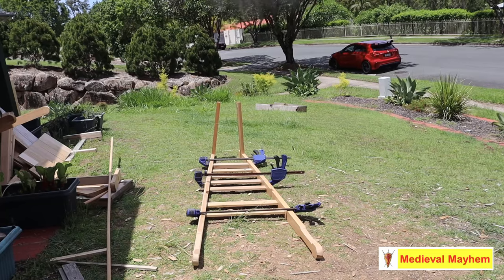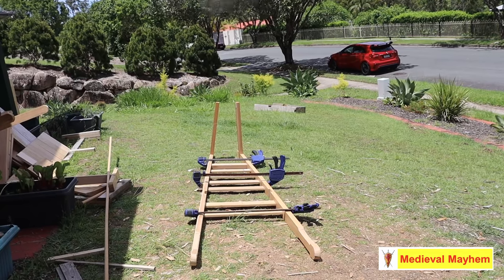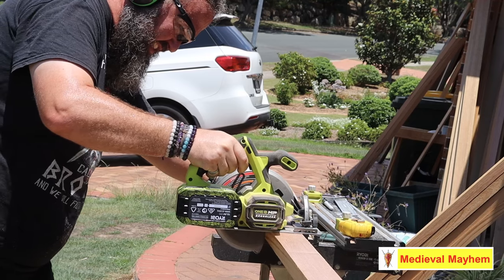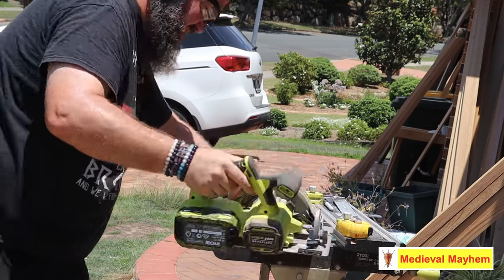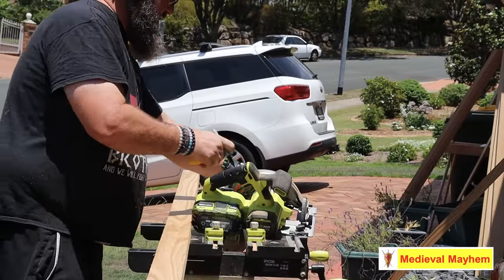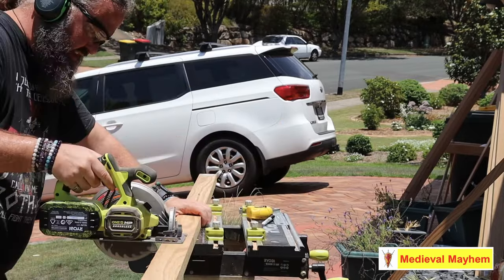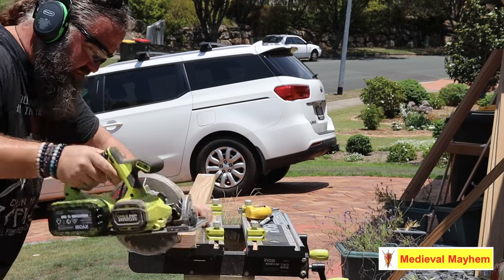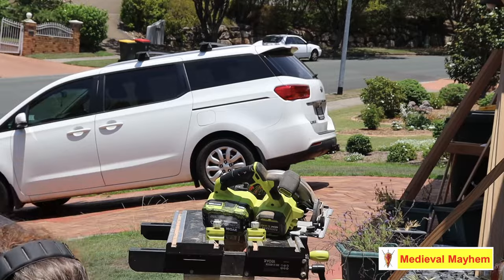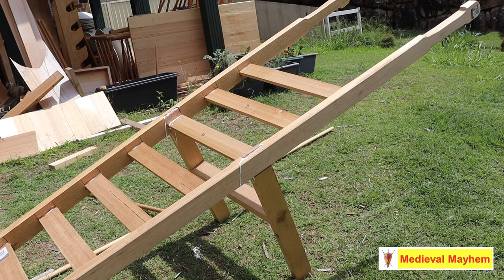We set the deck out with the slats pushed into the arms, and that's given us our deck. The next part was the legs — I've used 32 by 65 millimeter Tasmanian Oak, a very readily available hardwood. I put a slat across the bottom that added a lot of strength. Because the dados were cut very tight, it's a very tight fit for the legs to go into, and I found that worked incredibly well — the fit was just absolutely spot on.